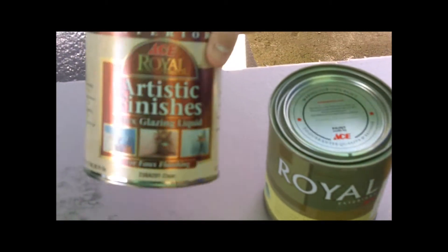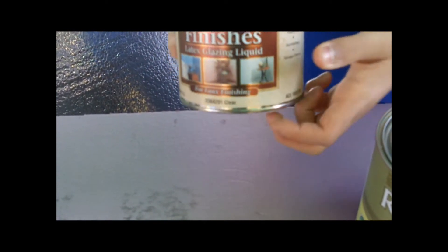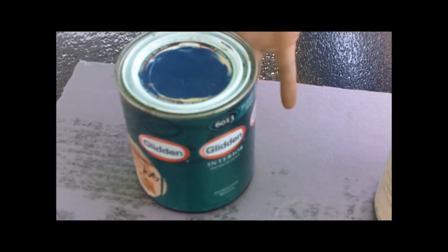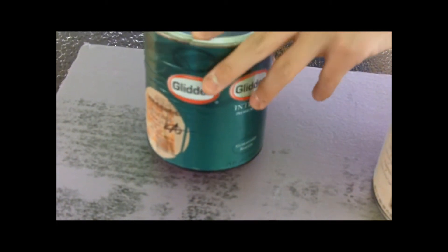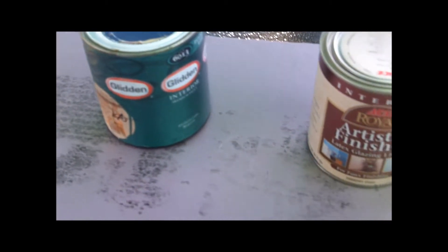This is the silver color that we're going to use with a dry brush method to make it look like real metal. And this is our rust color that we're going to put on after the silver, so it has old rust spots from past water and black.